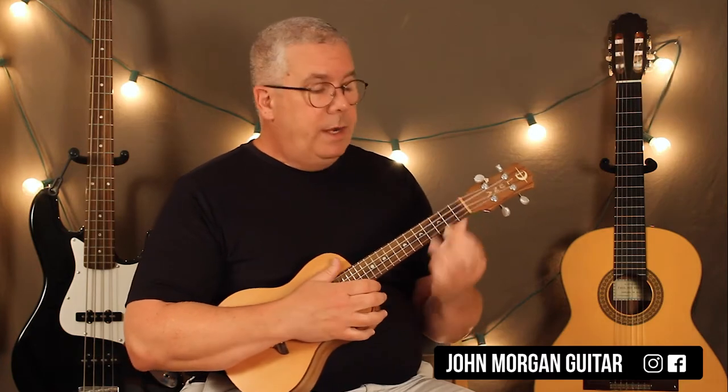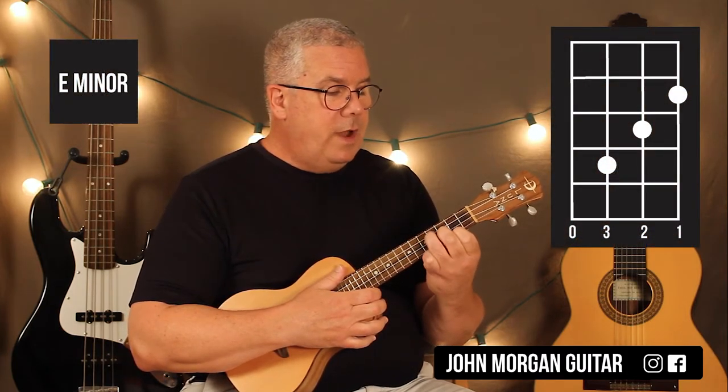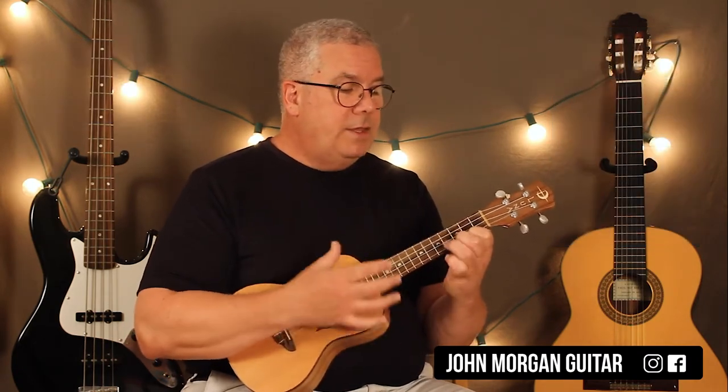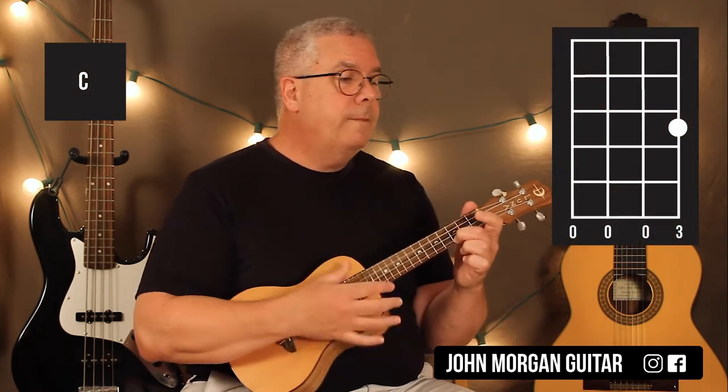Then we're going to go to an E minor chord: first string, second fret, second string, third fret, third string, fourth fret. Same strumming pattern. Then a C chord, which is the first string, third fret. Back to the G.